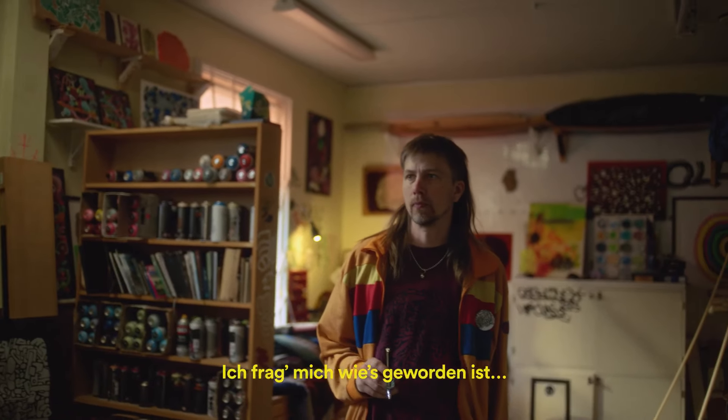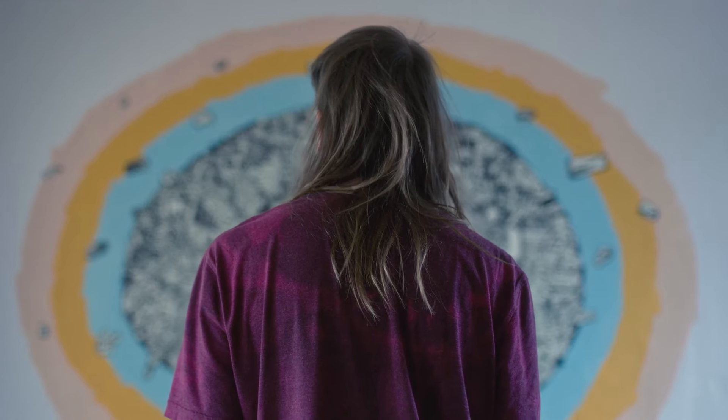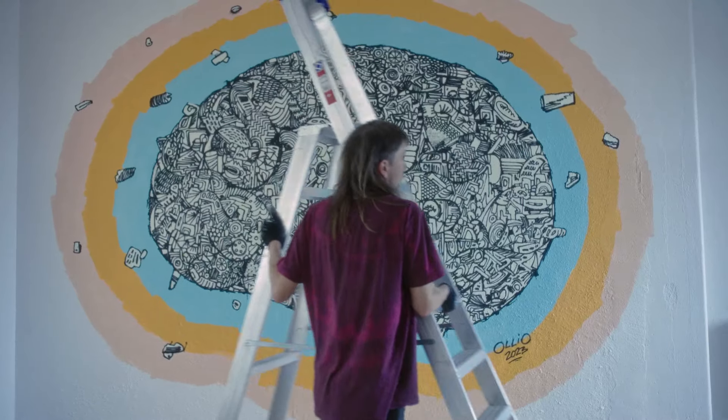Wonder how this one's gonna turn out. It'll be brown.